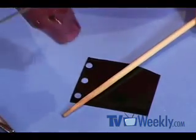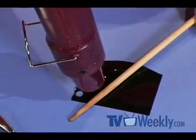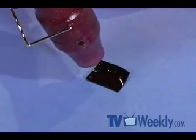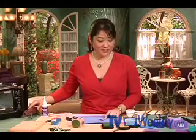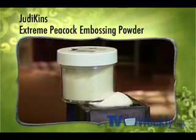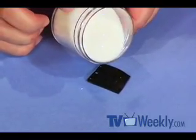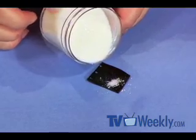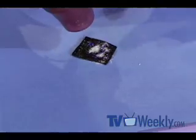Unlike the toaster oven, I'm going to use my heat tool to shrink this. Once it's done shrinking, before it's completely cooled off, I'm going to apply a little extreme embossing powder because this is going to create the peacock extreme look. You just take your embossing powder and sprinkle that carefully on top of the black plastic. Unlike other times where I usually shake off the excess, I'm just going to heat it right back up because some of that embossing powder is going to stick to the plastic.